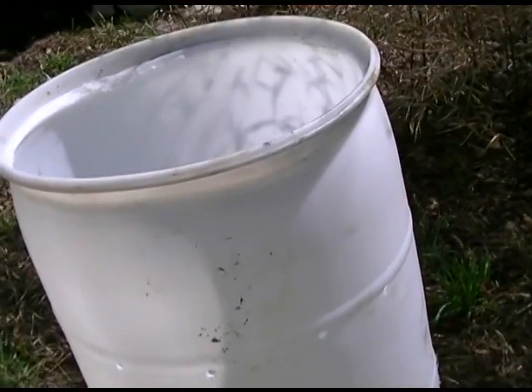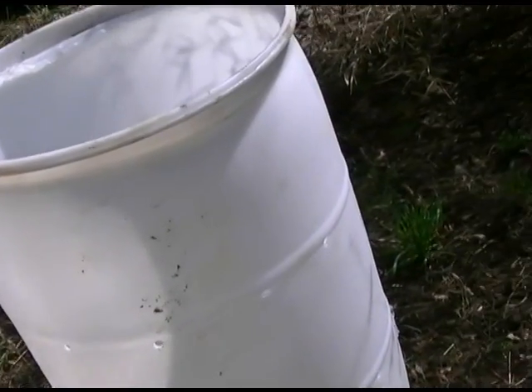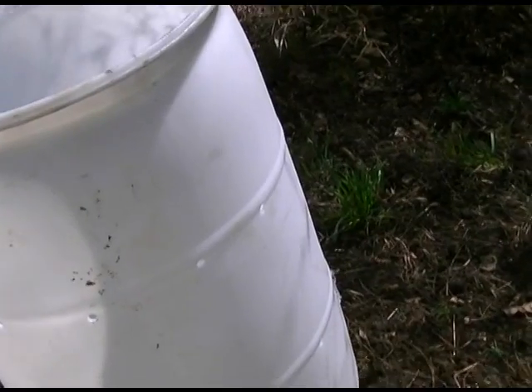Hello, this is Kevin Began again, and it's time to do something with this here compost barrel. First we need to find a location for it, and I like to have it reasonably close to wherever the source of compost is.